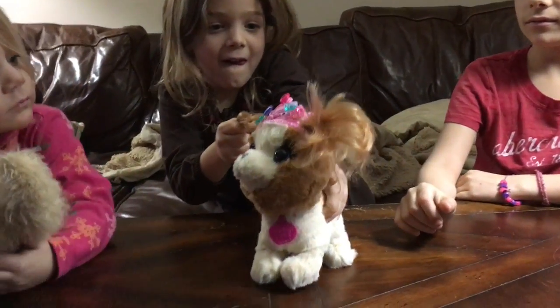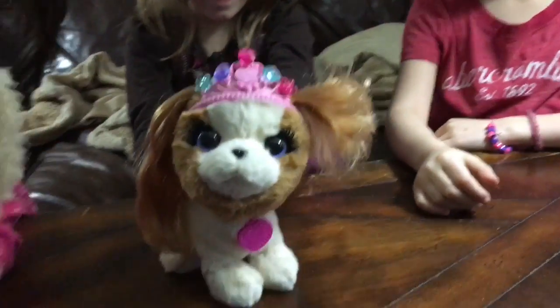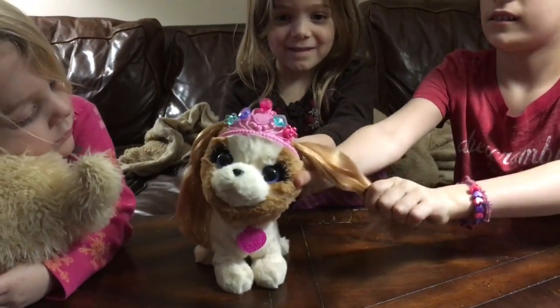Can you make her hair longer? Oh my goodness. So you can make one side long and one side short. That's so fun, but it looks so silly. Want to make her other side long? Yeah. Good job.